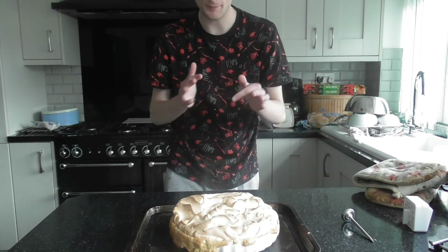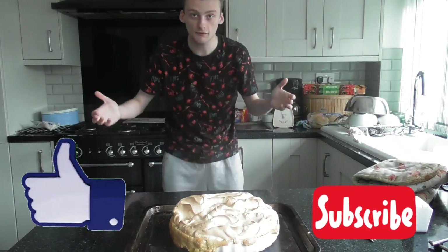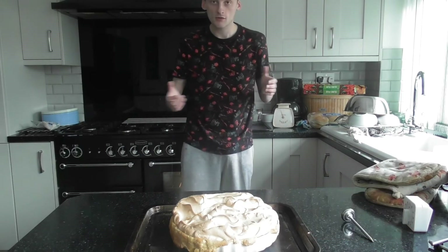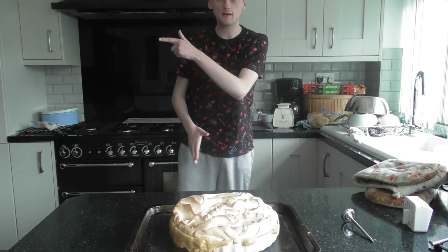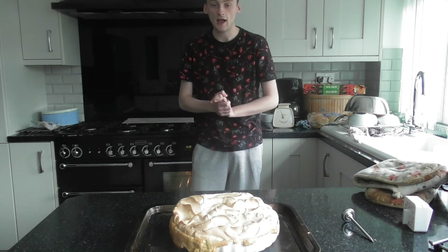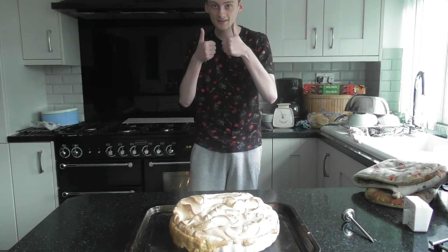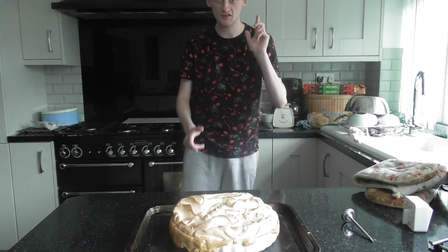If you enjoyed this video, don't forget to like and subscribe. Don't forget to click that bell notification so you never miss out on another video. Thanks for tuning in — keep cooking, guys, and stay tuned for more. See you in the next video!